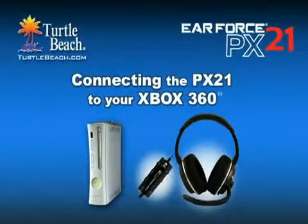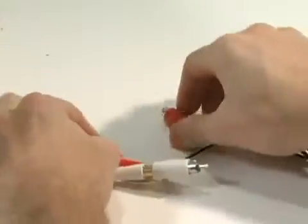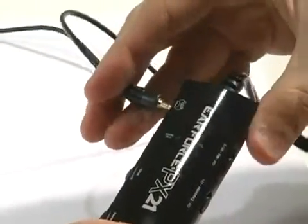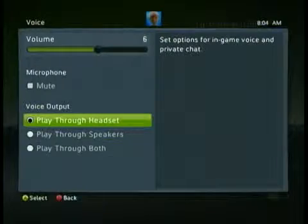Now let's see how it connects to an Xbox 360. Just like on the PS3, insert the USB plug into a USB port. Then connect the red and white RCA plugs to the Xbox red and white stereo output jacks. The RCA piggyback jacks connect between the Xbox jacks and the TV inputs, so you can listen to the TV sound and PX21 sound at the same time. For Xbox Live chat, connect the PX21 amplifier to the Xbox controller using the included 2.5mm cable. Next, configure the Xbox by going to your settings screen as described in the PX21 user guide, and you're ready to go.